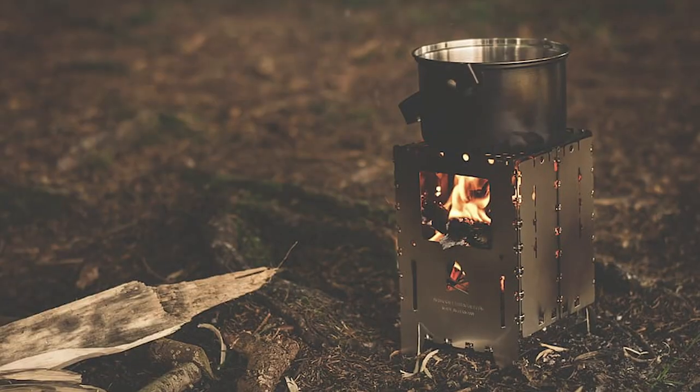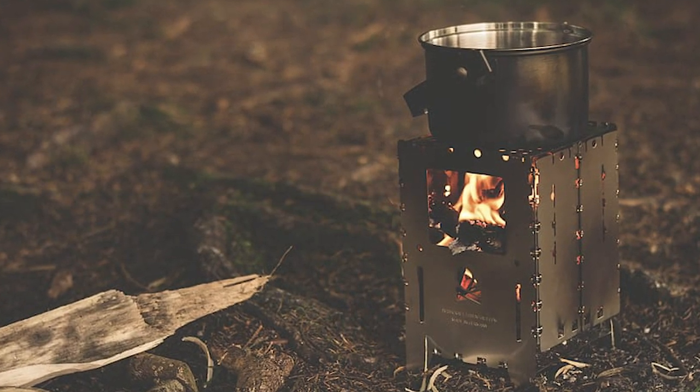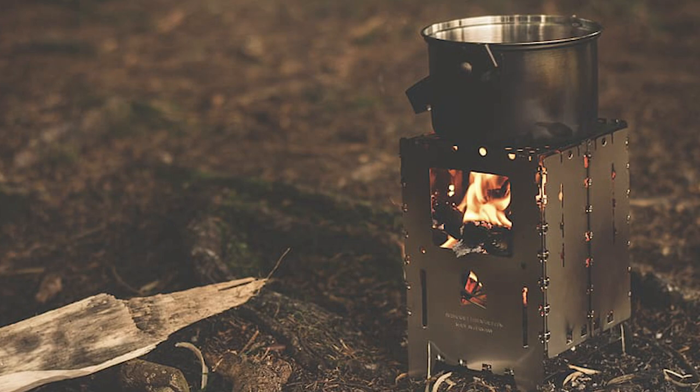Let's talk about how this stove differs from other similar looking stoves often called twig stoves. Don't get me wrong — this burns twigs, you'll see that later on in the video. But the way this differs is in the efficiency around how it burns. With a standard twig box stove, you put your twigs in, ignite them, the twigs burn and give off heat that heats up the cooking utensil. It's just like a traditional campfire in that respect but much smaller, more contained, and more efficient.